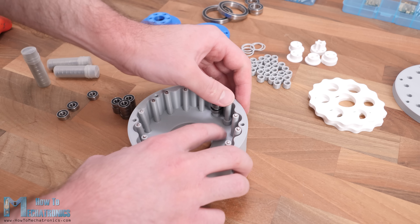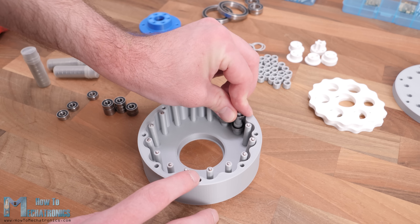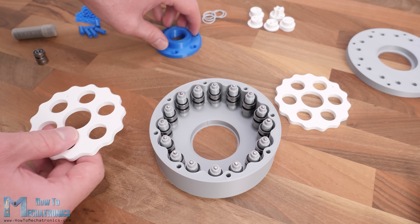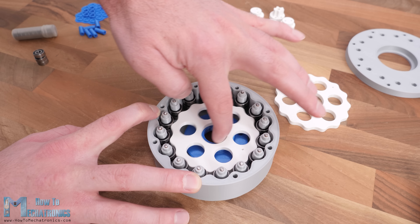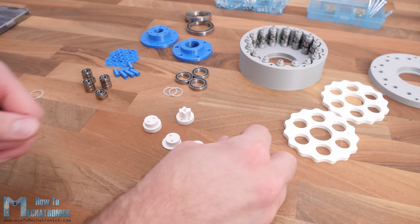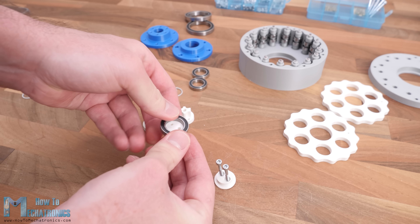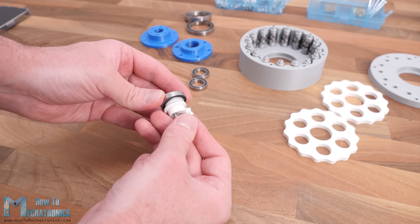Once we have all the pins in place we can insert the bearings in this order: a 7mm distance ring, a bearing, then a 3mm distance ring, a bearing, and another 7mm distance ring. The cycloidal disc should now fit in this ring gear, and if we try to rotate the disc with an eccentric motion — pushing it to the sides while rotating — the disc should start rotating reversely. Next we can assemble the input shaft, which is made of 4 sections, and in each section we need to place a bearing and some distance rings.